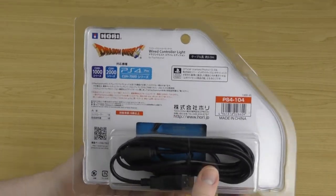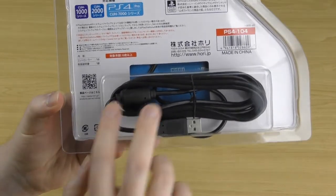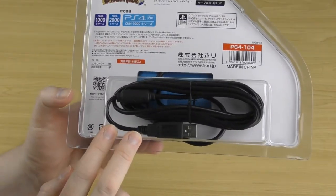Flipping it over, on the back you've got a lot of text in Japanese, and down the bottom there's another display window showing that it uses a USB cable to connect the controller.